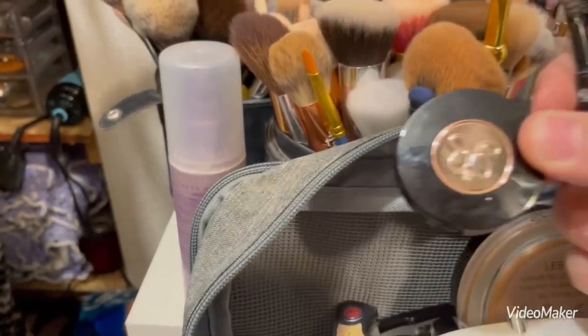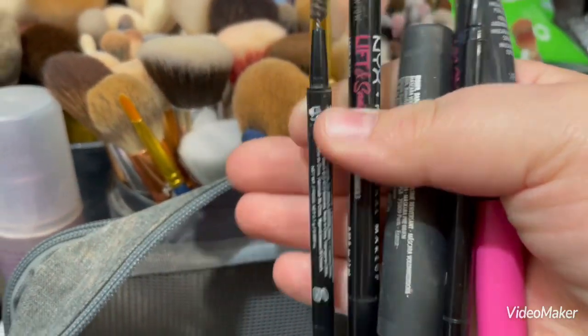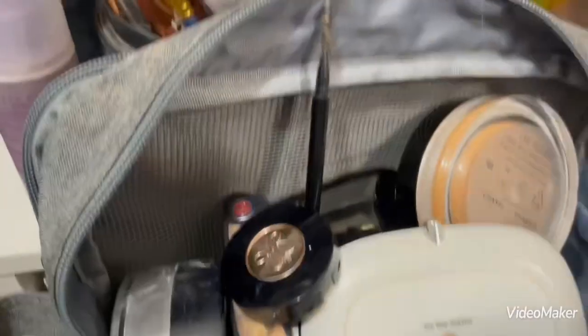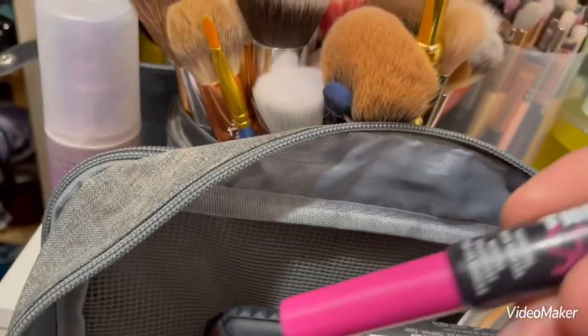For brow products, I'm bringing my ABH brow powder, two brow pencils, and there's a NYX brow pen in there, plus Bad Gal Bang mascara and NYX Stick It brow glue.